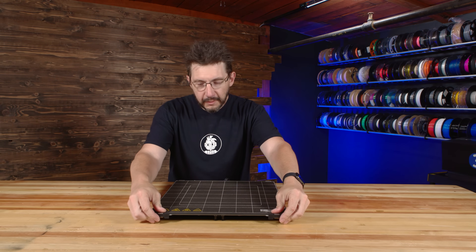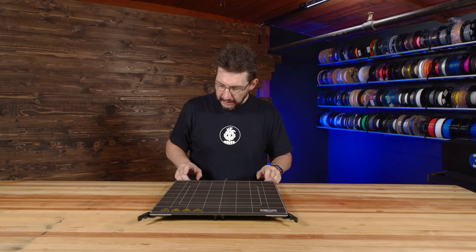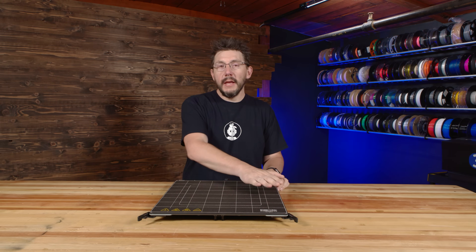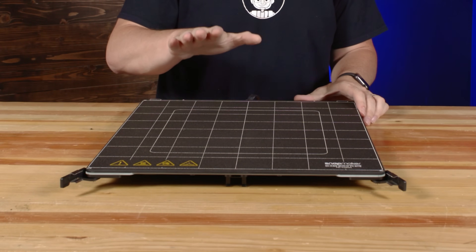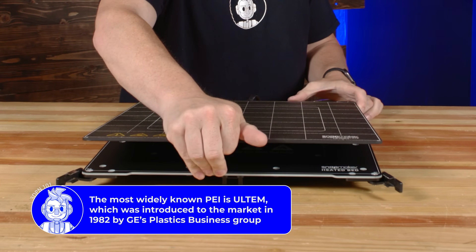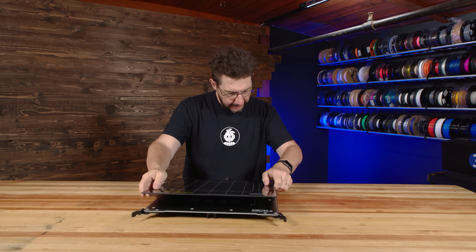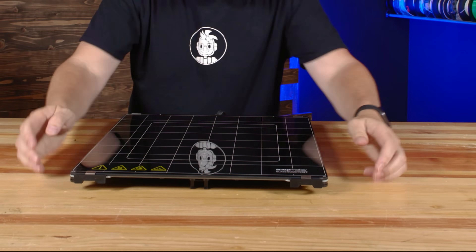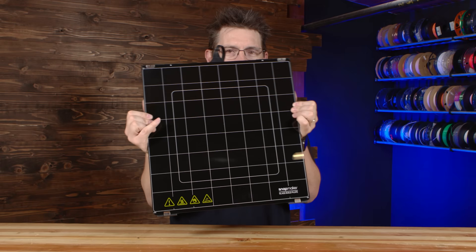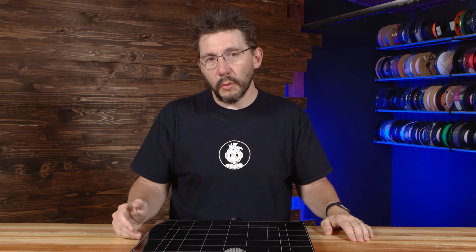The print bed also has a little feature — it's double-sided. Clips hold it in on both sides. One side is textured PEI that you print on. If you want a smooth glassy finish, that's where the other side comes in: a smooth glass surface. So when 3D printing, you have both options.